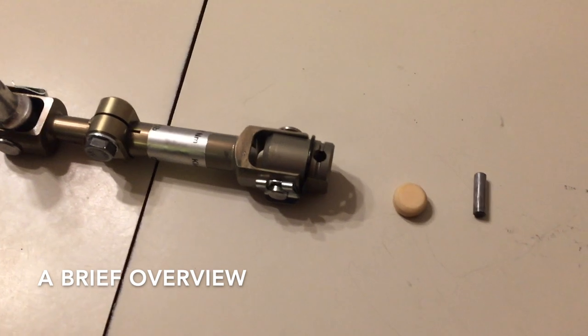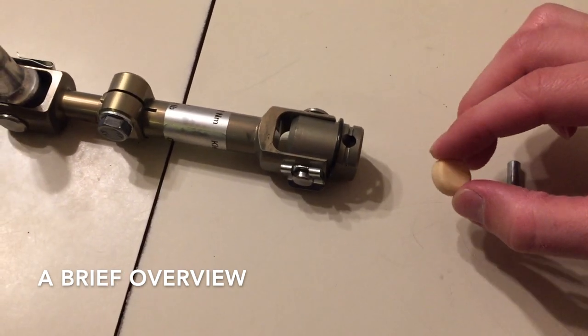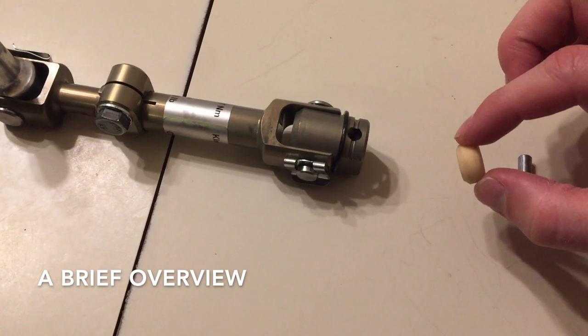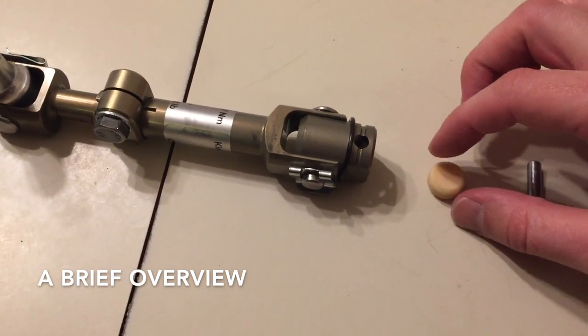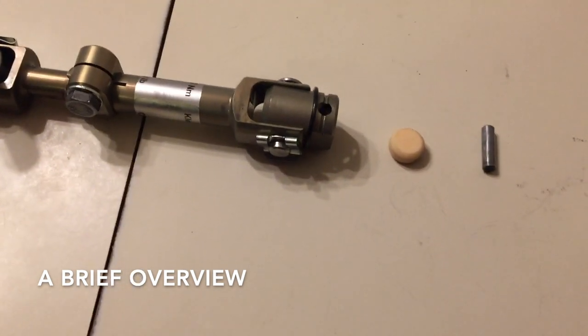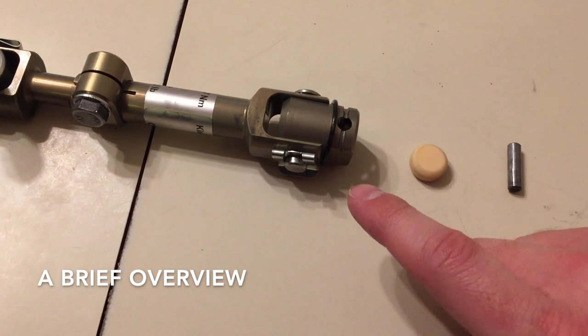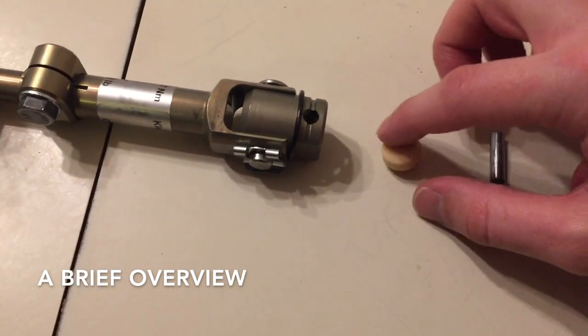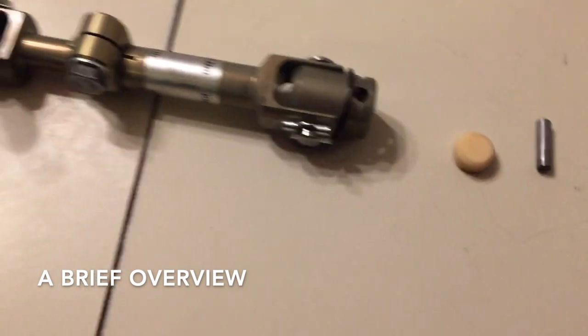For the final part of setting up your selector rod, you're going to want to take the selector rod bushing. This bushing happens to be foam, and the whole point of using it is that number one, it takes out vibrations from the selector rod, and two, it actually works to retain oil and keep the system more lubricated.